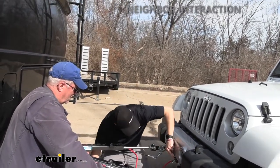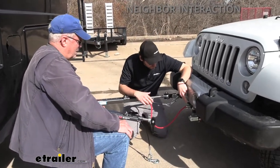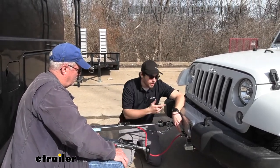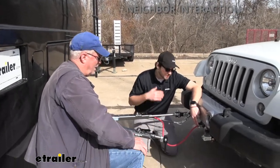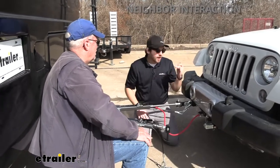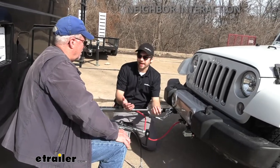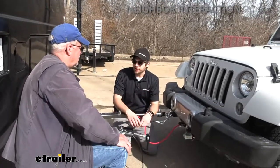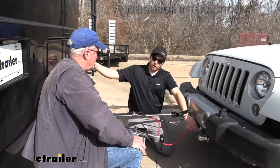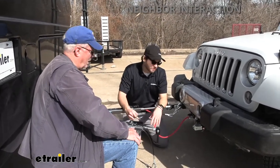Here's your electrical hookup. Larry also has the Demco Stay-in-Play Duo, which provides brake control — it applies the brakes in the Jeep when you brake in the motorhome. He also has the battery charge line kit, which keeps the Jeep's battery charged while flat towing, since the battery is still being used by the braking system. If you go six to eight hours on the road, you don't want to arrive and find your Jeep's dead. The charge line kit is basically a trickle charger that uses your RV's power to maintain the Jeep's battery so it's ready to go when you arrive at your campsite.